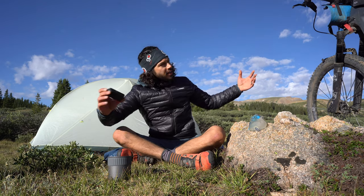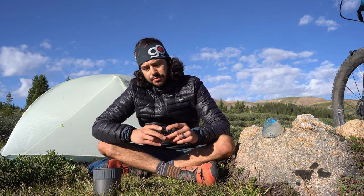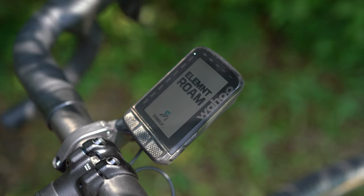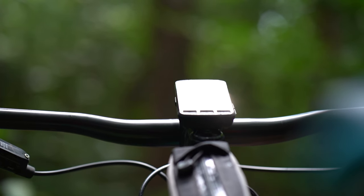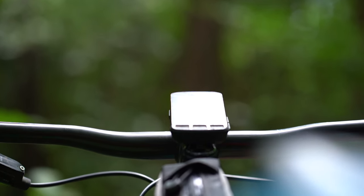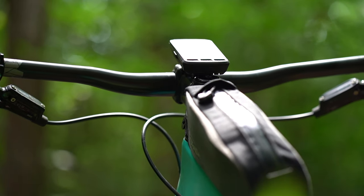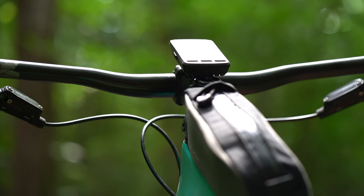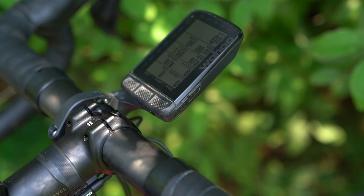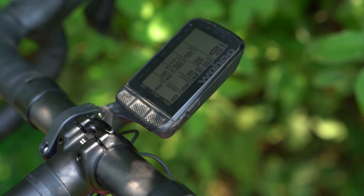Hey everybody, good morning! I am here at Taylor Lake just east of Crested Butte, Colorado. Today I want to chat about the Wahoo Elemnt Roam. I've been using it for roughly a year — just shy of a year actually — and I've been using it for most of my day rides but also for bikepacking trips. In this review I'm going to detail why I think it's a good bikepacking computer, but also what I'd like to see Wahoo do in the future to make it even more bikepacker friendly.